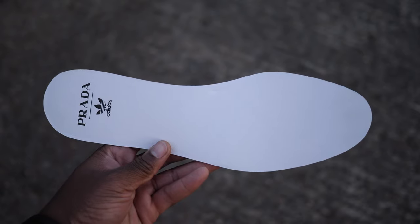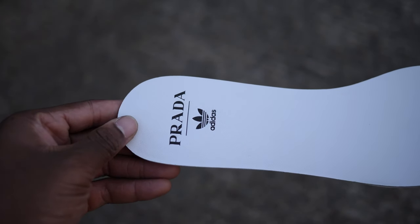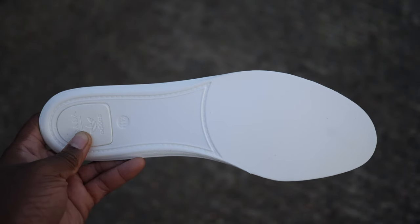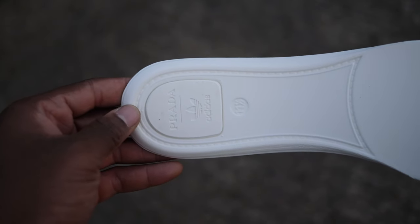My only concern with this type of shoe is how this leather will hold up, because it's so fragile it looks like it'd be easily scuffed. But overall, the design might seem a little bit safe, but I think this pack as a whole should please both the Prada and Superstar fans.